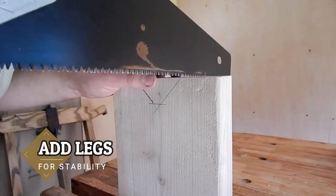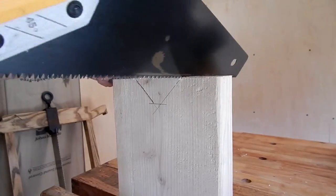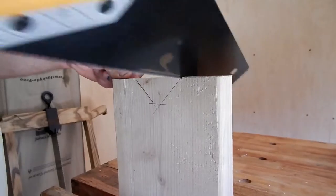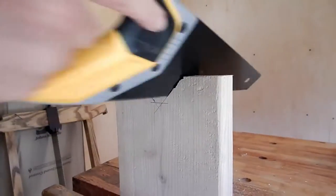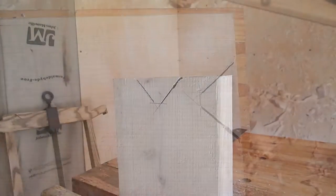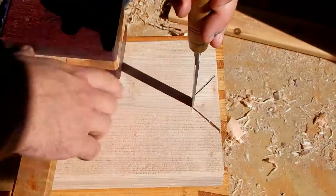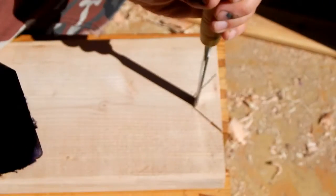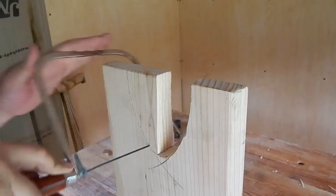Another alternative step here is you can add some stability to the legs by cutting out a V or an arch. You'll notice that I'm hitting hard enough to knock the camera out of focus. And here's more of the arch style that I mentioned earlier.